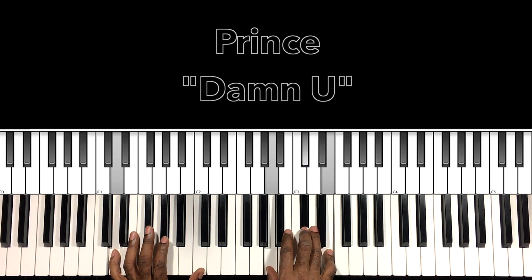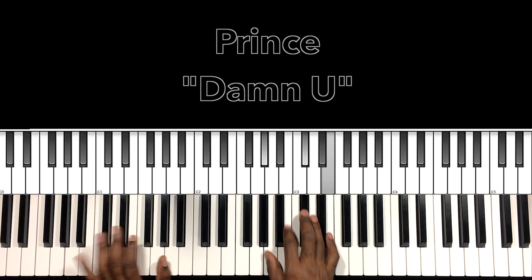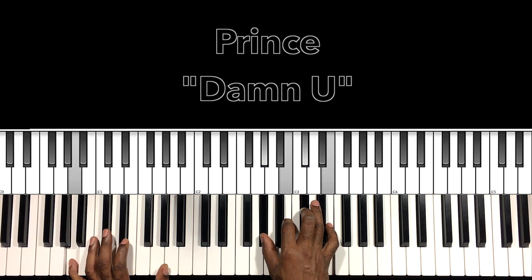We have our D major seven sus two: D in the bass, A in the right hand, D flat, E. Then this A major seven with a nine: A in the bass, A flat in the right hand, D flat, E flat, B, D flat, E. Seems to happen to me each and every time — same chords.